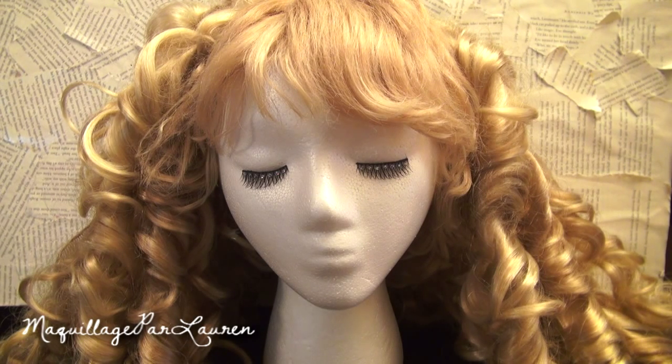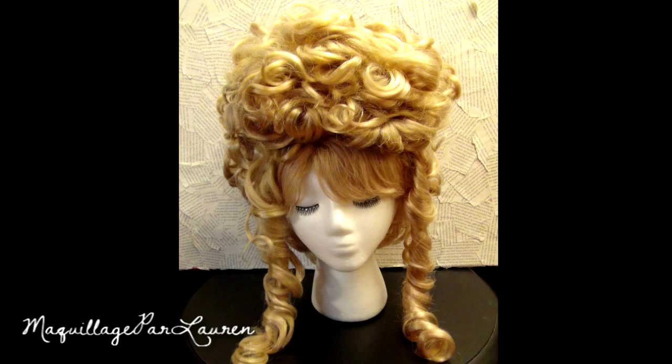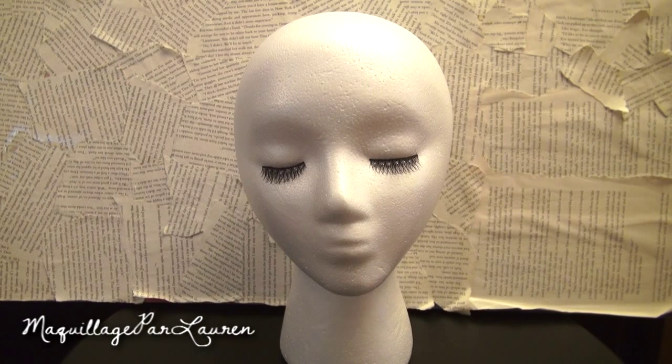Hey everyone! Today's DIY video is how to turn a cheap costume wig into an elegant work of art. Although it's not necessary, I recommend having a mannequin head to place the wig on. You can find these at most craft stores for under $10.